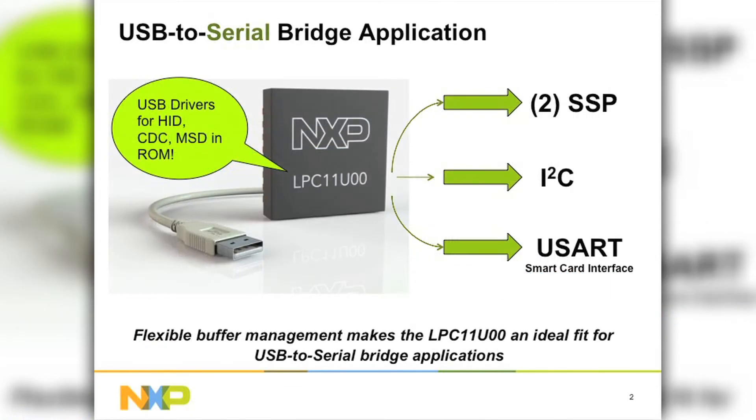We believe that the LPC-11U100 is an exciting solution for the USB-to-serial bridge application. In addition to the full-speed USB device controller, which is certified at USB.org, we also offer a range of serial interfaces. We have a feature-rich SSP — two of those — the I2C block with Fast Mode Plus, and a UART with smart card interface. The flexible buffer management makes the LPC-11U100 an ideal fit for USB-to-serial bridge applications.